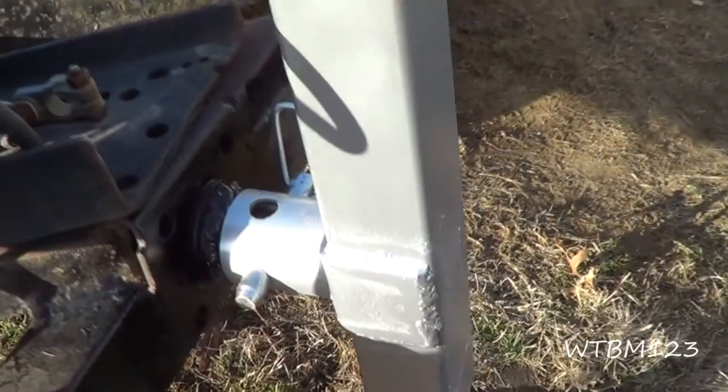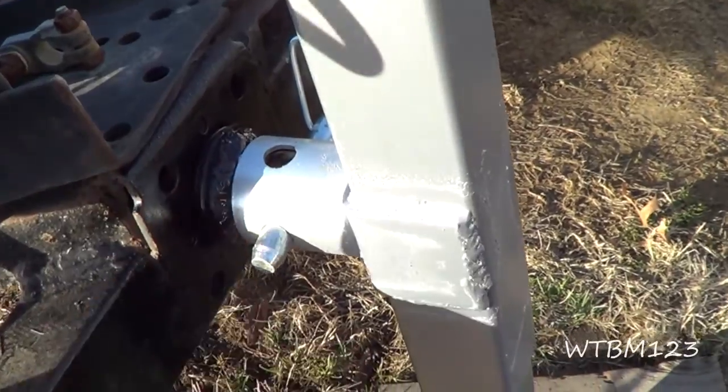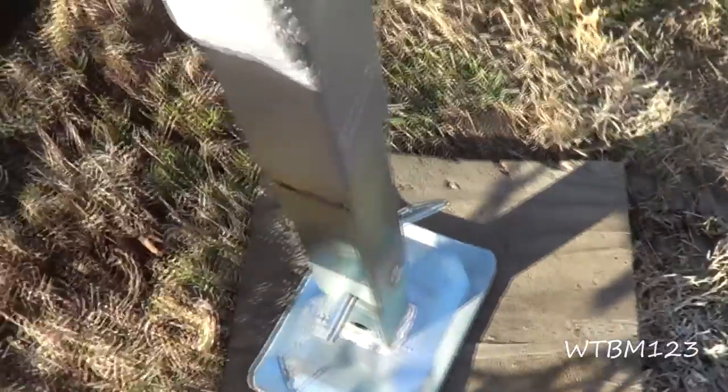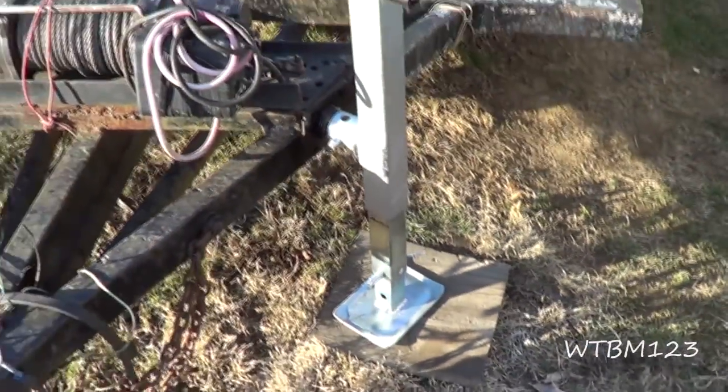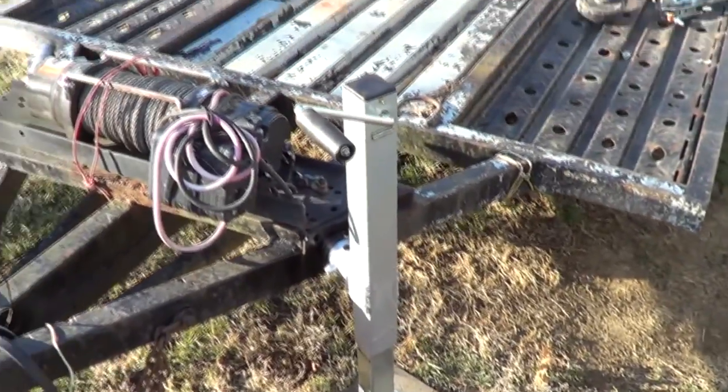All I've done was just sprayed a little silver paint on the welds and a little black on the frame. So there it is. I got the foot out one notch down here, so that will leave me a lot of room to jack it down or go up, whichever way I need to go. So there's one trailer jack installed.